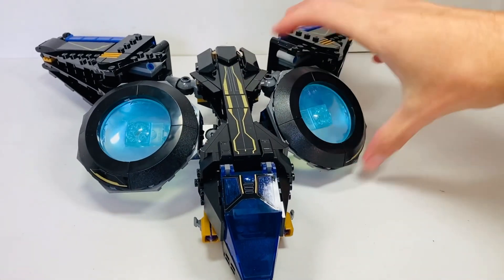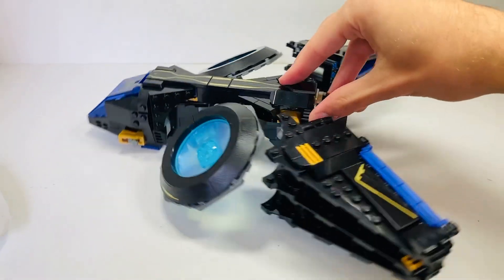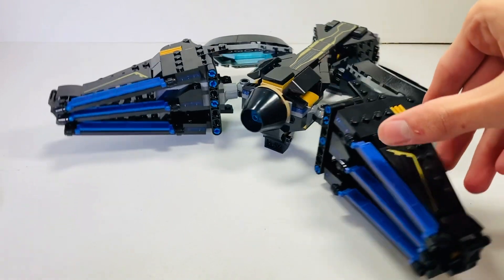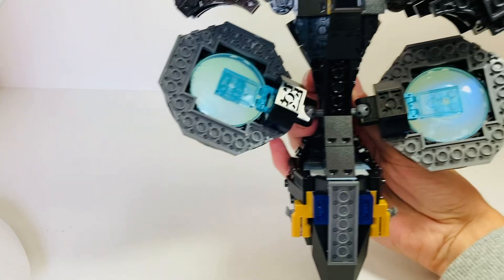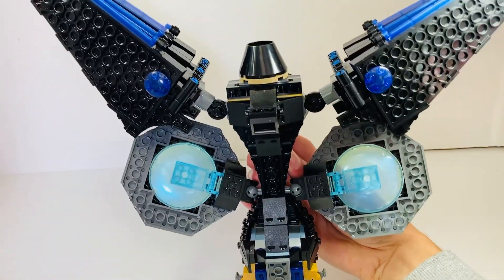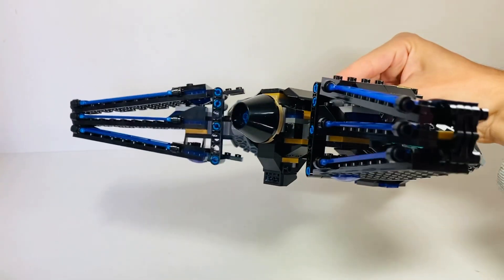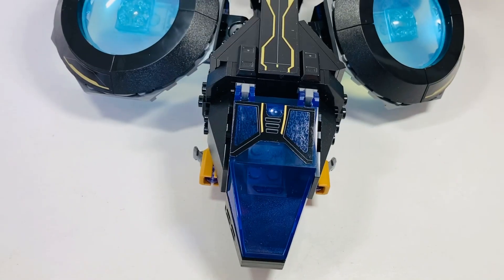If I just zoom the camera out you get a better sense of the scale. You kind of lose yourself in the build when building this. I haven't taken a very close detailed look at this set and haven't watched any other early reviews, but as you can see it is a very large model with a very thin body. You build these very large wing pieces, stacked three plates high and connected - a very interesting technique.